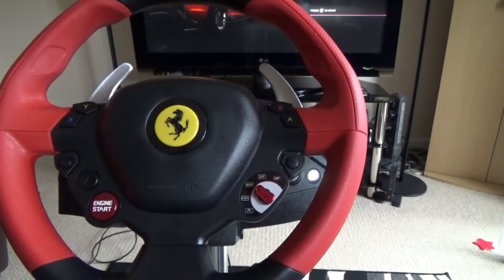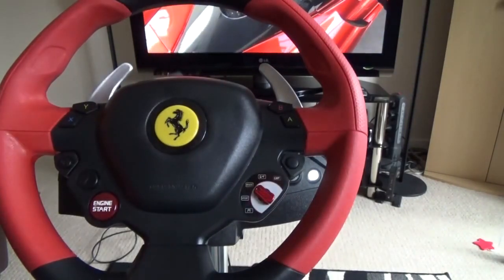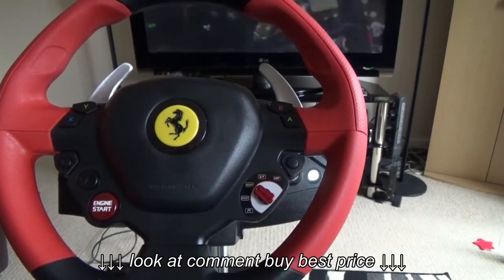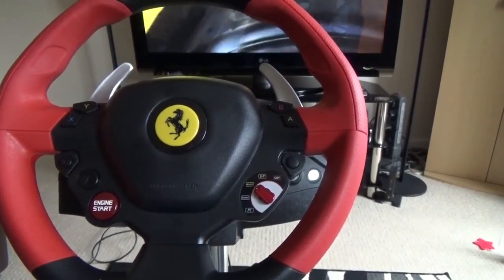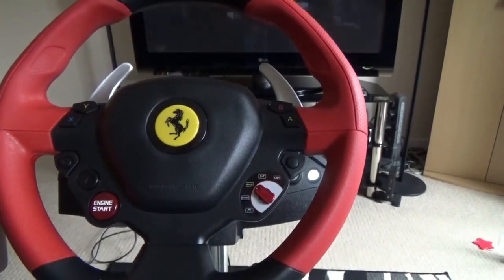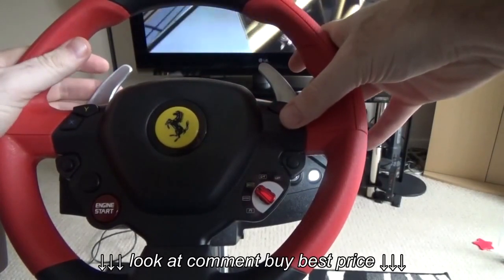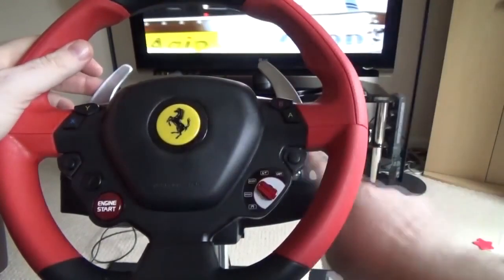Anyway, without further ado let's get to it. I've got Forza running in the background — just ignore it because pressing buttons is going to do weird stuff on screen. First of all we're going to look at how to set up manual with clutch. As you can see I've only just got the two pedals — brake and accelerator, I don't have a clutch. I do prefer manual with clutch and you can actually set that up on the wheel. You've got your paddle shifters here and you've got your A button.